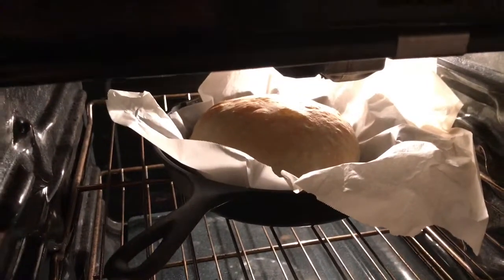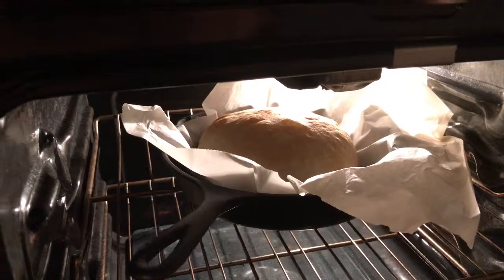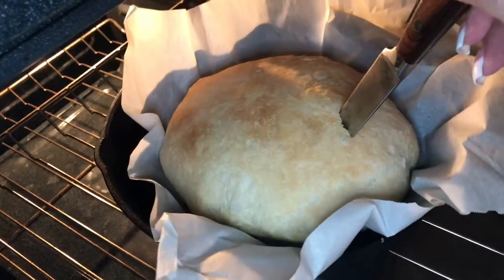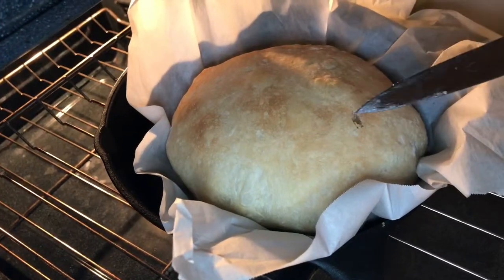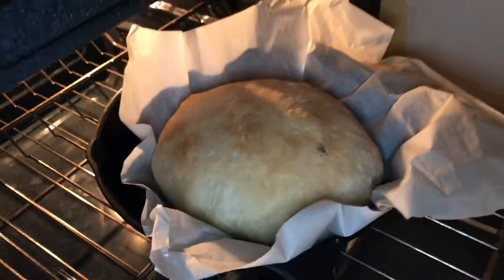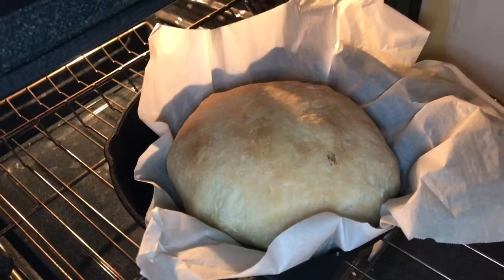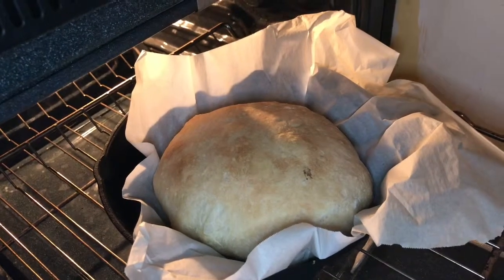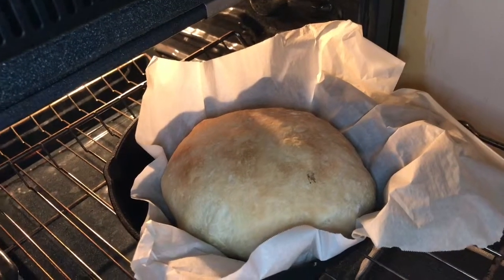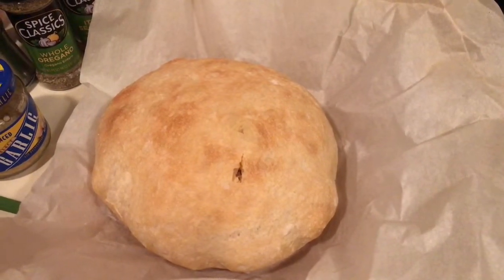To check your bread, we're going to stick a knife in it. If it comes out clean, it's done. If it's not clean, you just want to put it back in for another five minutes, then take it out and check it again. You can also take the bread out of the pan, turn it over, and thump it with your finger — if it sounds hollow, it's finished. Let the bread cool for about 10 minutes before you cut into it.